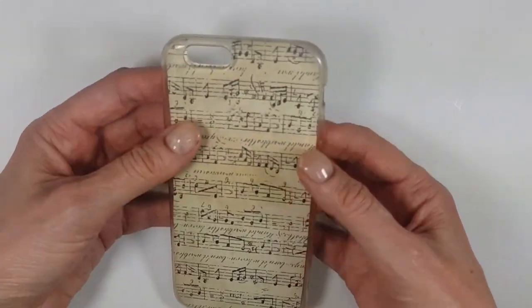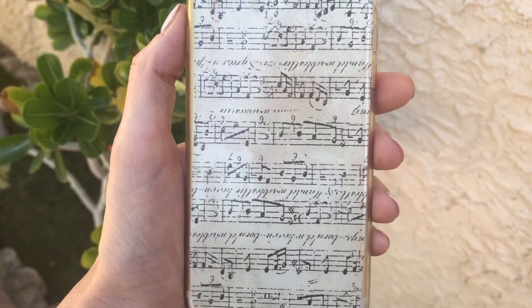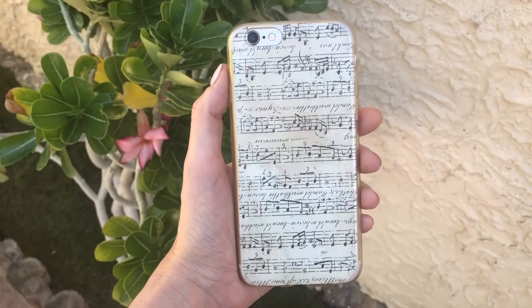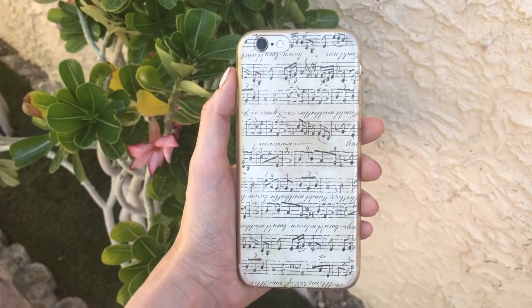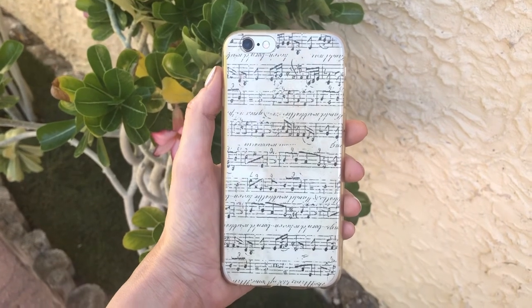This is a really simple, easy, and fast way to decorate your clear phone case. It's really cool because you can just customize it and change the theme of your phone case as much as you want. Stay tuned because I'm going to be doing something else with this one — I really hope you like it and found this helpful.